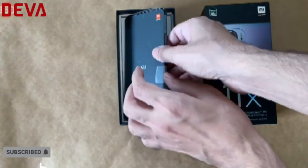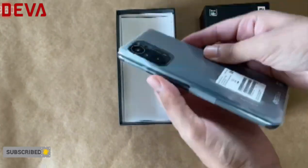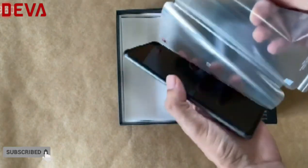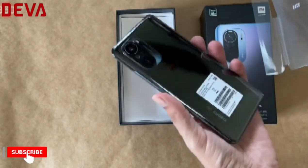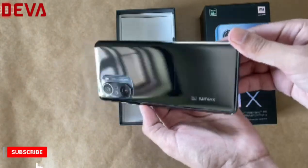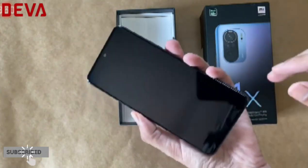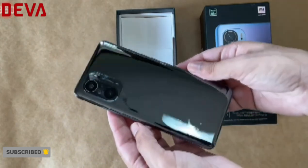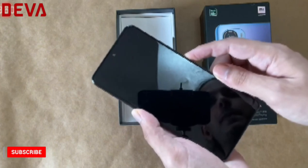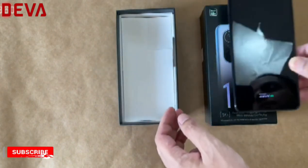Next up, the phone itself — here it is in black with a rather oversized camera module. I'm going to peel off this plastic. With the last layer removed, here's a first look at the very glossy finish of the Mi 11X. Let's turn that on, then put it to one side as we look at the rest of the box contents.